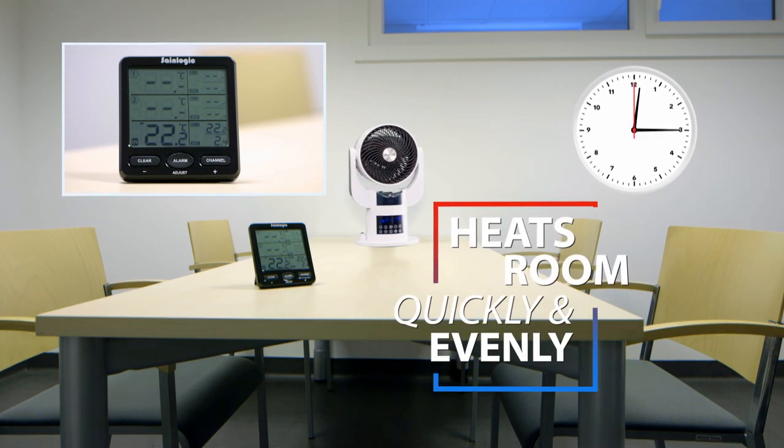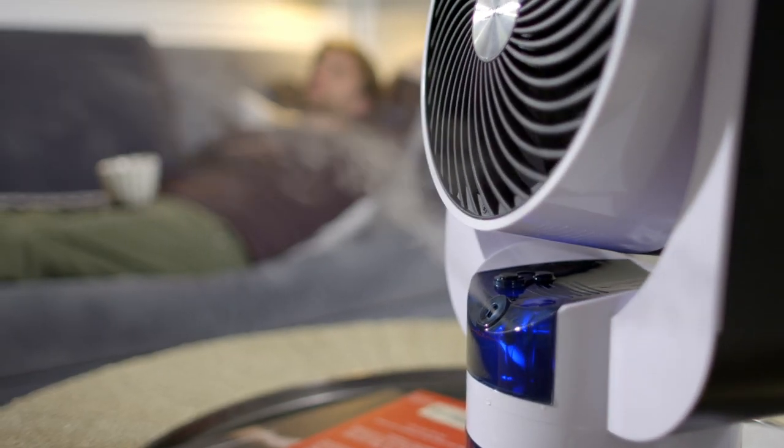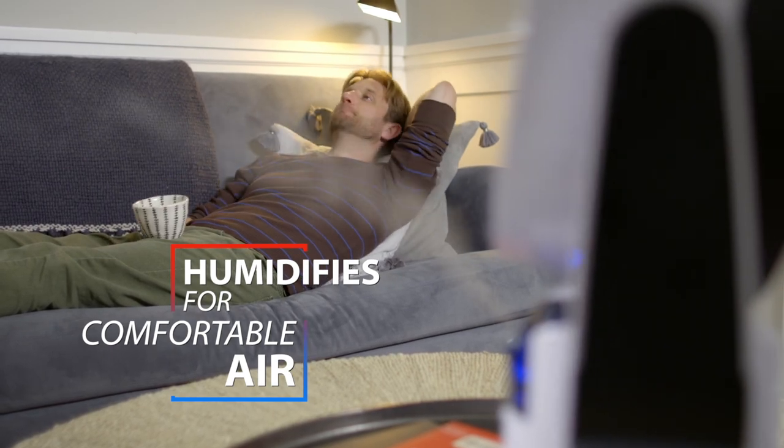In less than 15 minutes, at the touch of a button, SmartAir turns into a cool or warm mist humidifier, perfect for adding soothing moisture to dry indoor air.